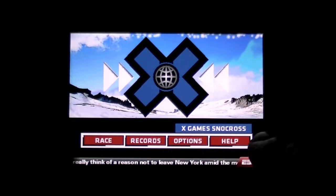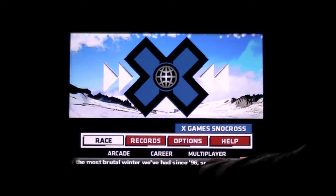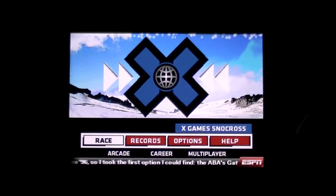You can check out the main nav on the bottom. We're going to go there to race. There's Arcade, Career, and Multiplayer. Multiplayer can be played with up to 5 people over Wi-Fi, or 2 people over Bluetooth.